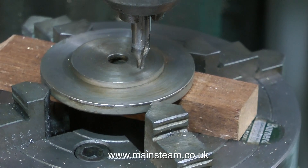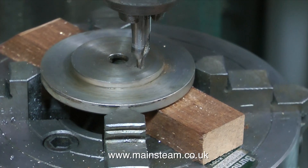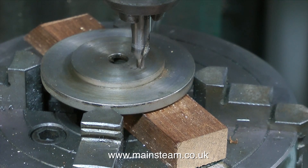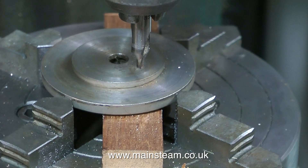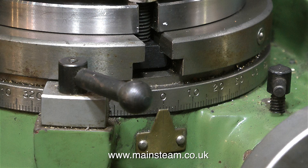So a good quality dial test indicator is a must in the workshop. The dial test indicator that I have has a magnetic base which allows it to stick very firmly to either a lathe bed or the milling table. And it also makes it more difficult to throw the stupid thing across the workshop when you cannot get the work to run concentrically. But of course we don't do that, do we?